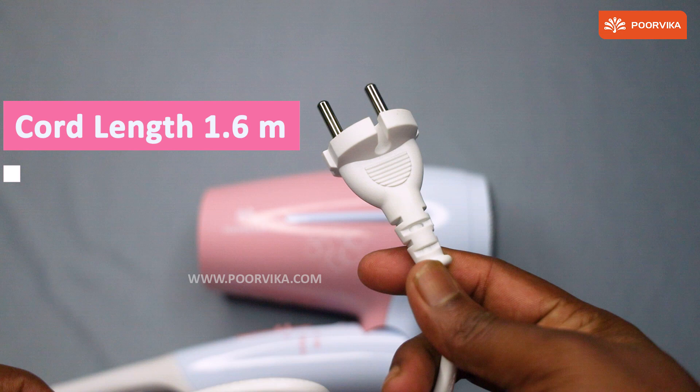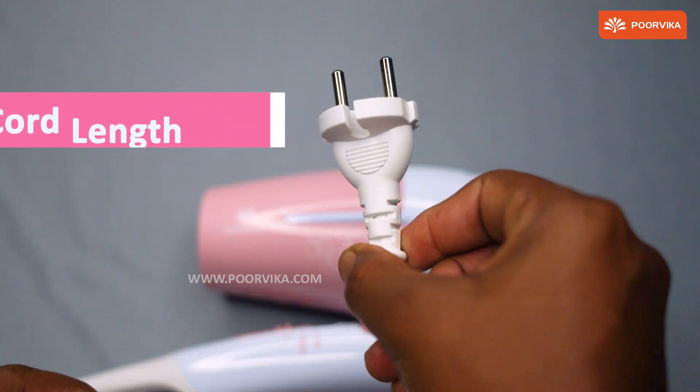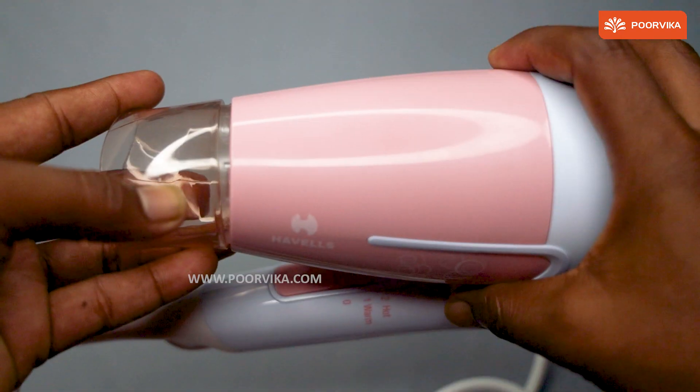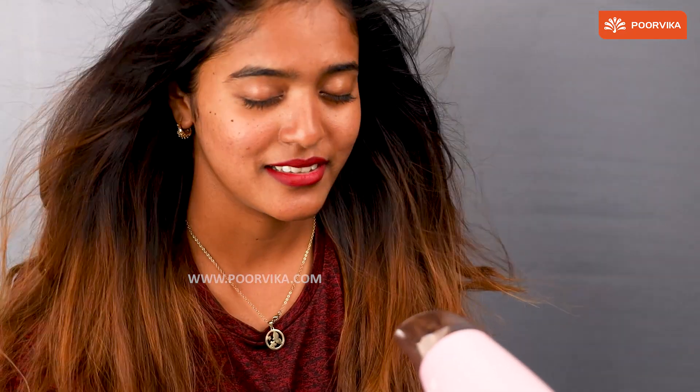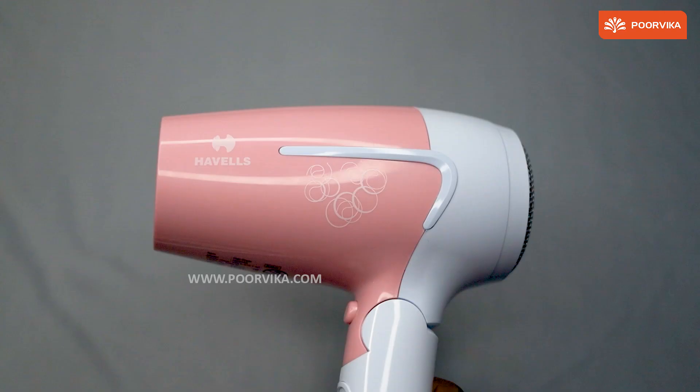When you use it, ensure that you keep it at a distance. Let's show you how to do so. Attach the cap, plug it in like this, and start drying your hair. If you wish to have a long lasting result, ensure that you turn on the cool air shot option as mentioned earlier.